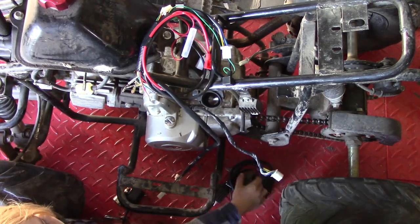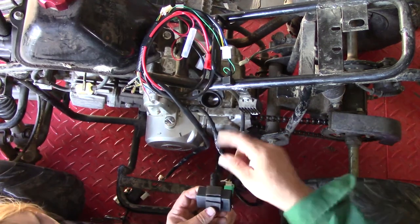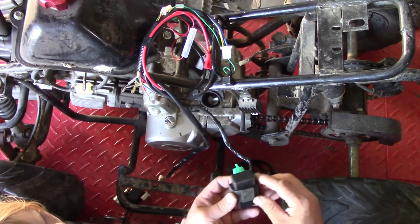This new piece — maybe this is a CDI. I don't know which one of these is a CDI box. It has to be this one. And what that does is it works like points — it times the spark. So that's what that does. So we need this.